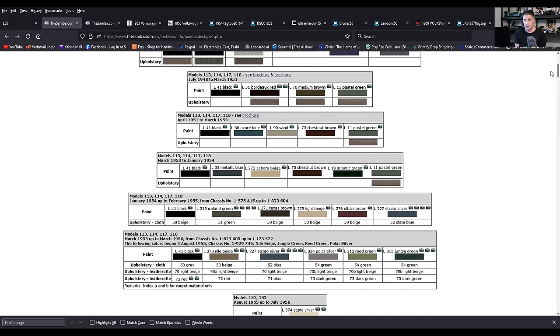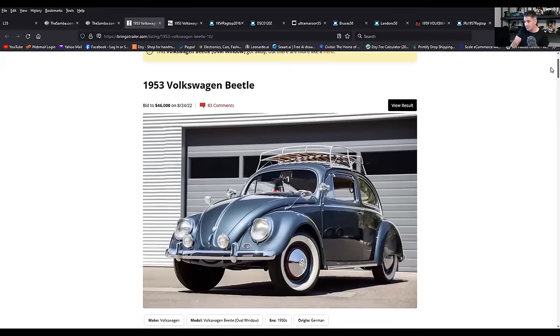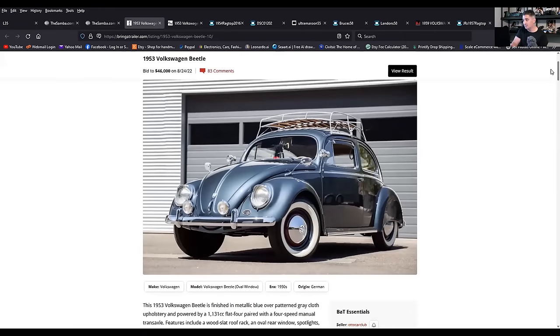I did a video a couple weeks ago about that 53 metallic blue that crossed the Barrett-Jackson auction — a very striking color. So that's 53 metallic blue, a beautiful color. It's a very short-lived color because the 53 oval had a short lifespan, basically from March to the end of December.